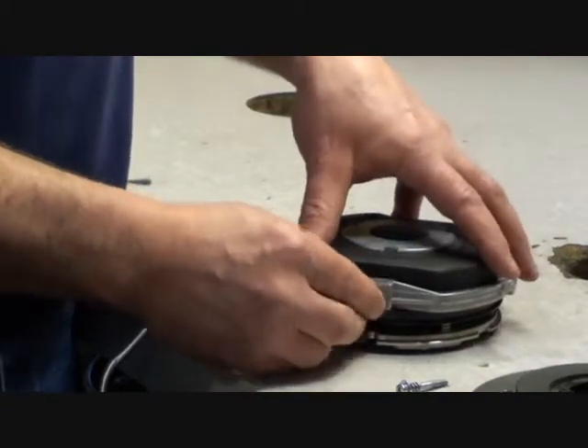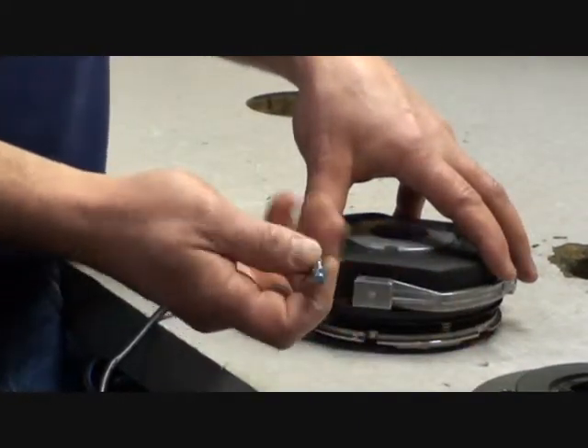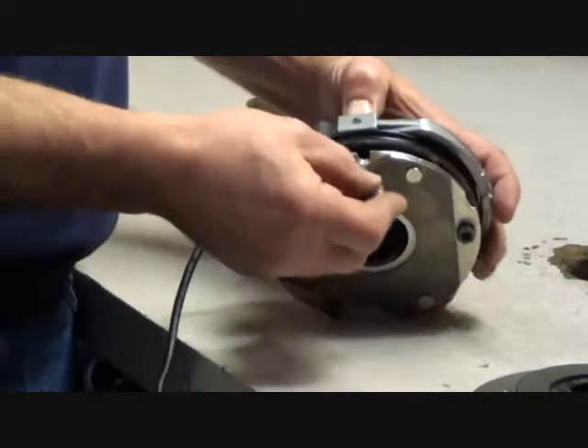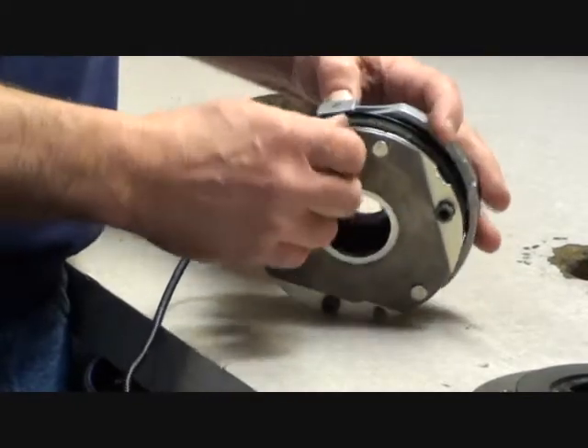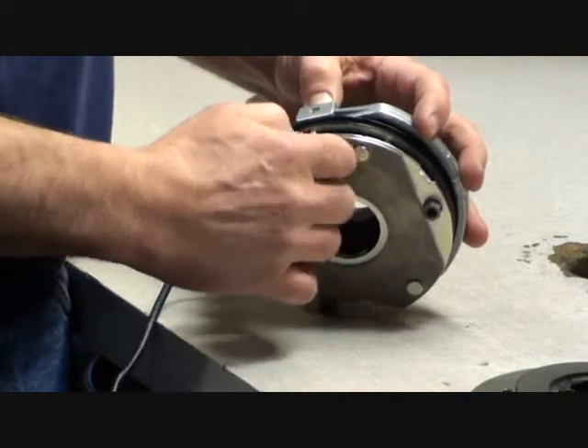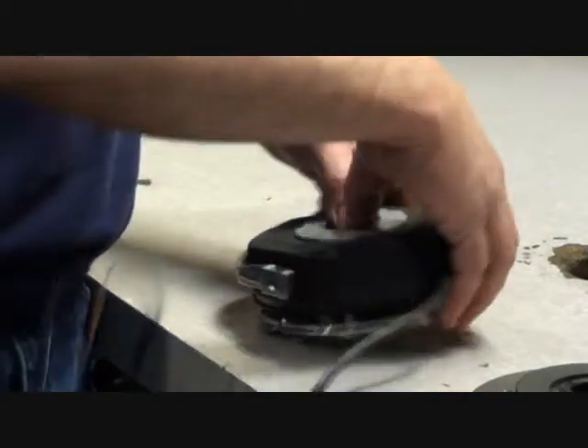Next, we will install the barrel nut into the hand release handle, then the bolt with the spring and washer from the armature plate side, threaded into the barrel nut. Repeat on both sides.